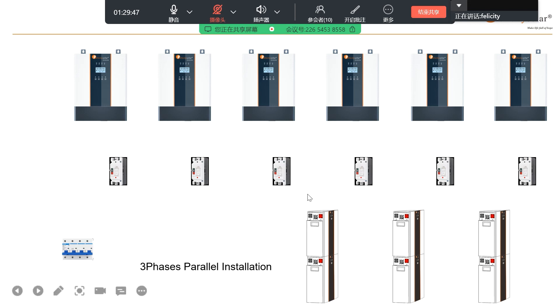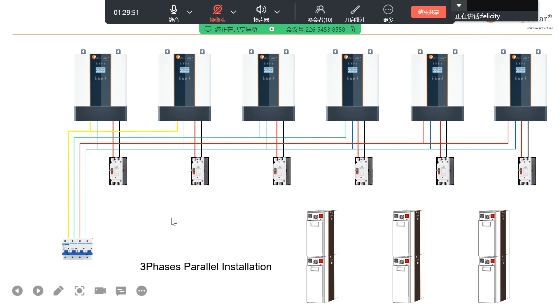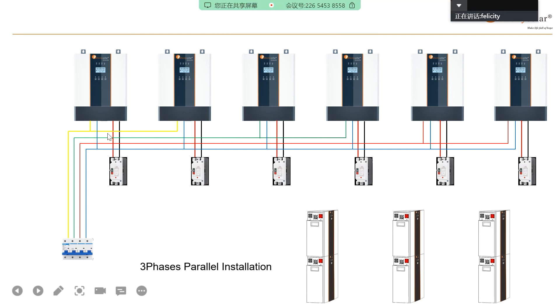After you mount everything, you can connect the AC output. This is a three-phase output — you can see here three-phase. This pair is one phase, this pair is one phase, and this pair is the last phase. That's the cable connection. And here is the current sharing and communication parallel cable.